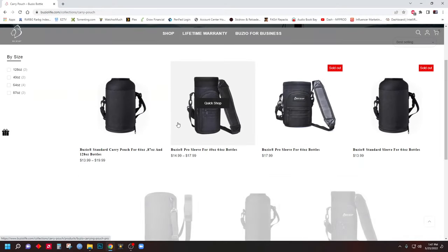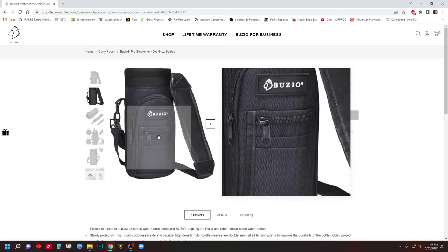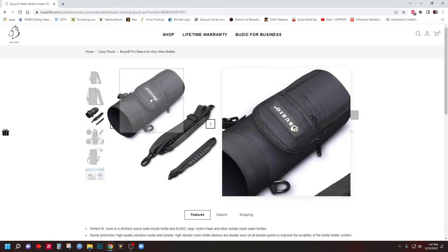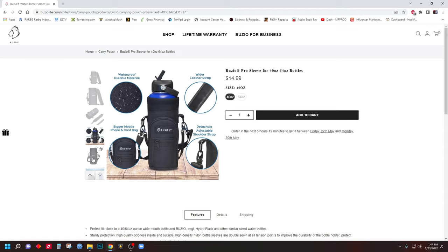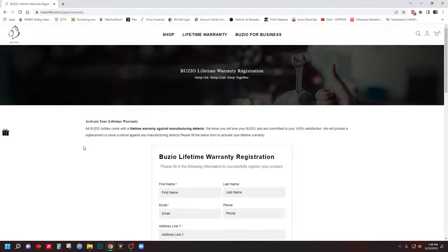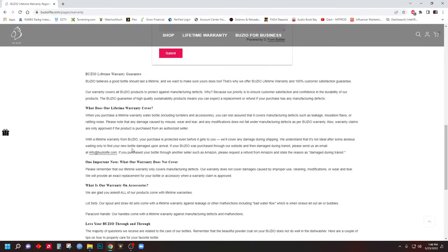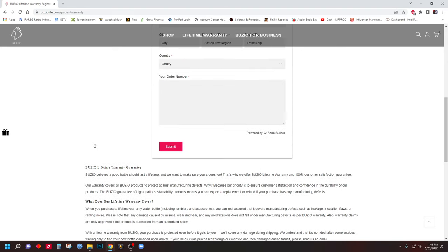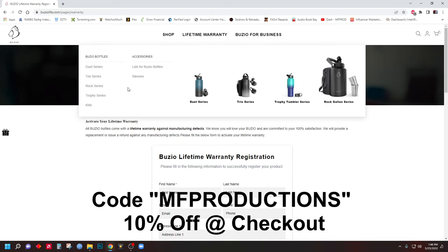You can also purchase sleeves on their own. The standard one I showed in the unboxing has a bit more as far as accessories go — there's a little pouch on the front where you can zip and unzip to hold different things, great if you're going on a hike. One thing I found really great is that they have a lifetime warranty on all of their water bottles, which I haven't really seen before from many other companies. There's a link in the description — make sure to use 'MF Productions' at checkout for a 10% discount.